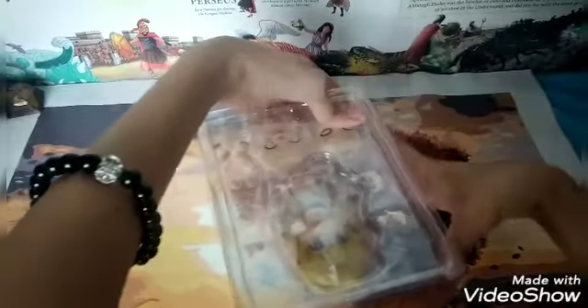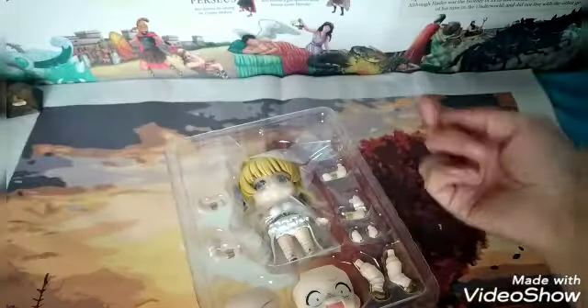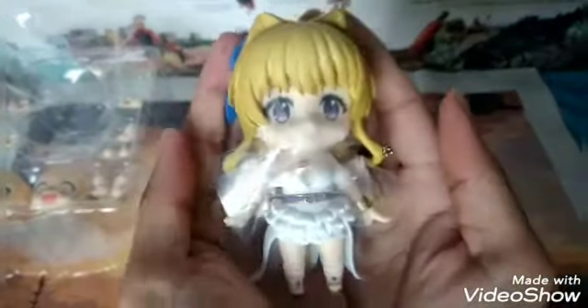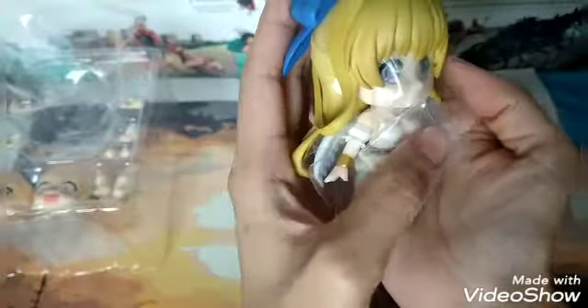We will remove the plastic cover so we may have a closer look at the Nendoroid. Forgive the noise — we are unboxing. There's extra plastic here so that the Nendoroids will not get dirty. We will now take the main Nendoroid so we may have a closer look. This Nendoroid has a lot of plastics — there is plastic on the bottom and on the face part.